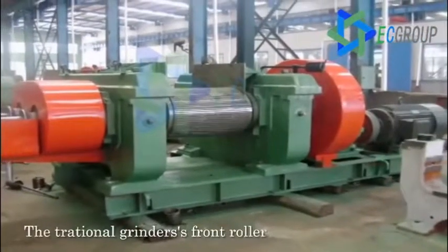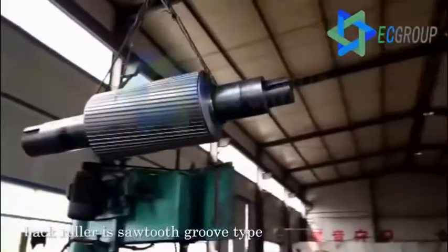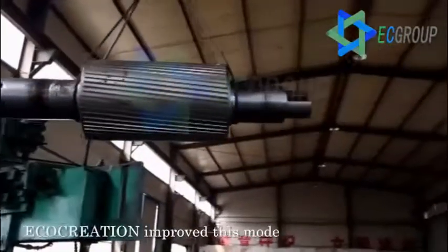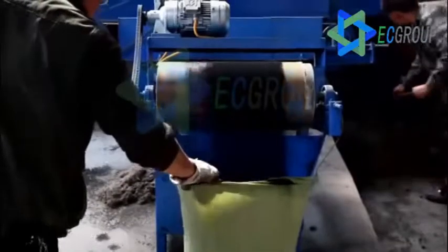The traditional grinder's front roller is arc groove type and the back roller is sawtooth groove type. Ecocreation improved this mode and designed both rollers to be the sawtooth groove type. The two rollers are positioned to interleave with each other horizontally to make the granulation much finer.